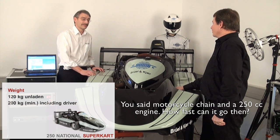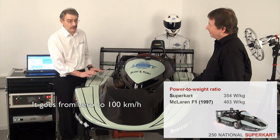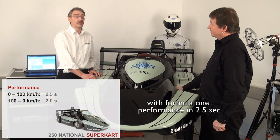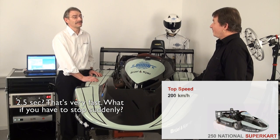You said motorcycle chain, a 250cc engine — how fast can it go then? It goes from zero to 100 kilometers an hour with Formula One performance in 2.5 seconds. 2.5 seconds? Yes, 2.5 seconds. That's very fast.